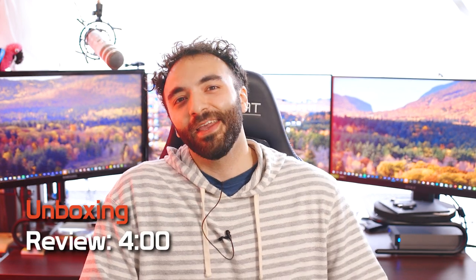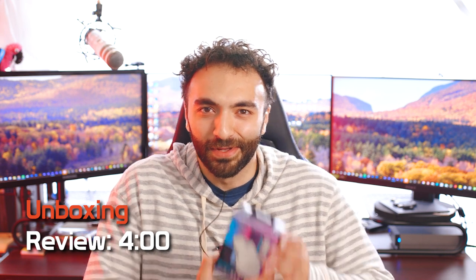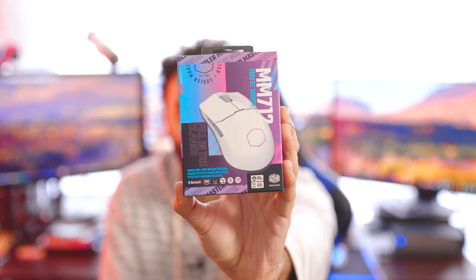What's going on guys? Mark here from NoisyPixel and we are back with another NoisyPixel tech video. Today we have a new mouse on the field, the MM712 by Cooler Master.